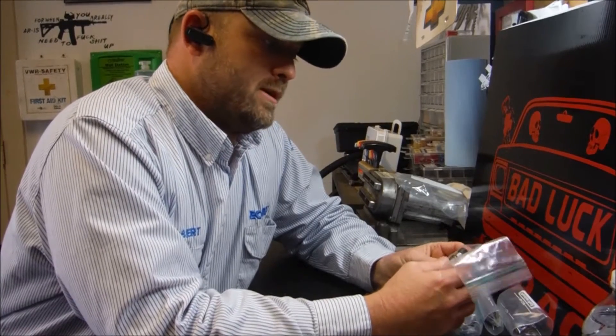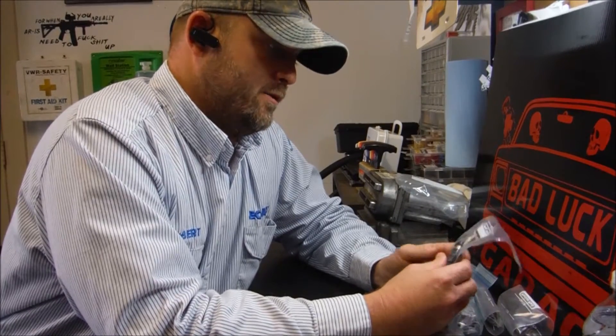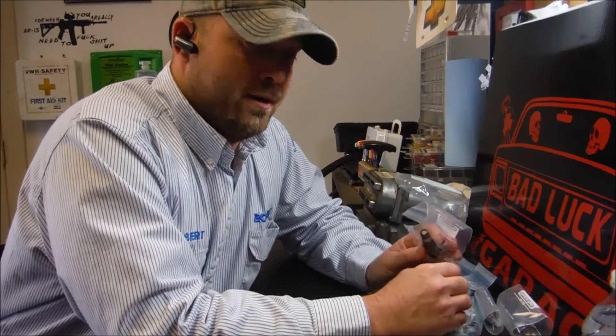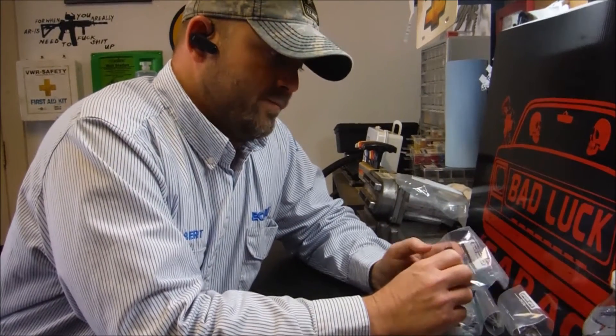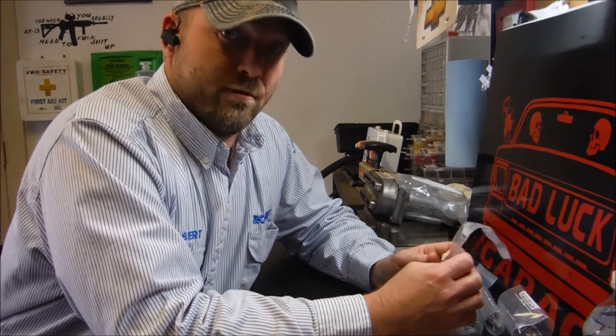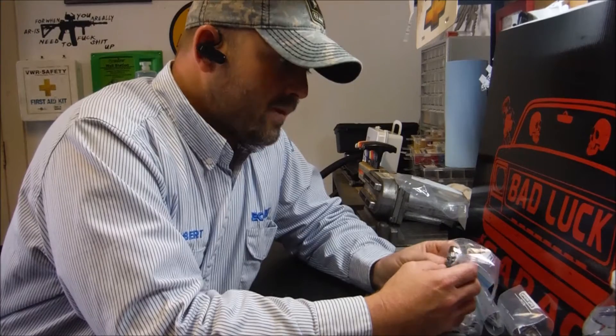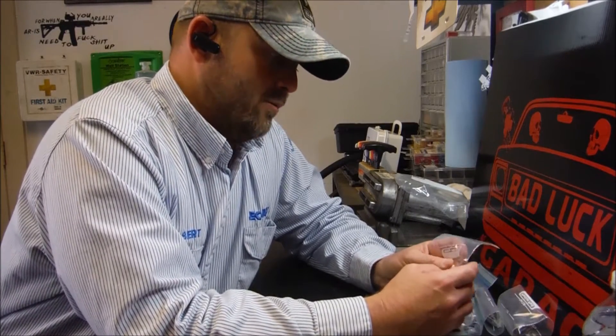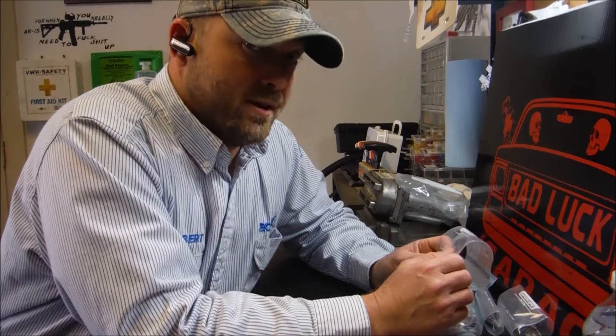The truth of the matter is, from what I've read, there's a lot of variance in stock fuel injectors even before they're uncapped. You're usually talking about a five to 7% difference in some factory fuel injectors. I was ready to deal with that. What I was not ready to deal with was a 14% difference.